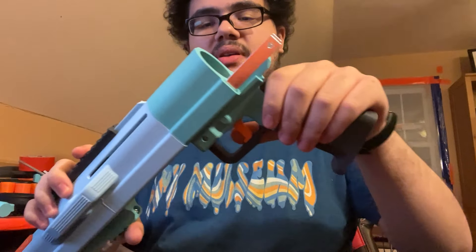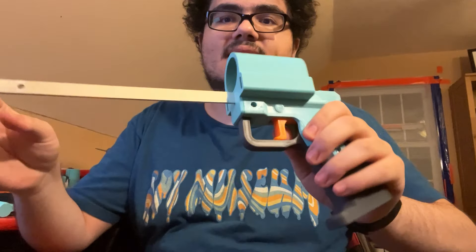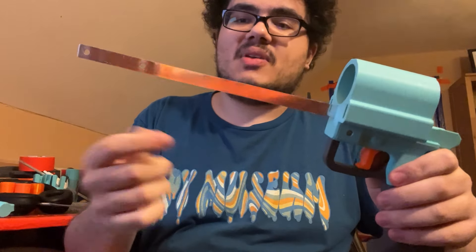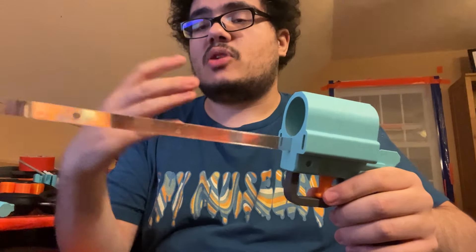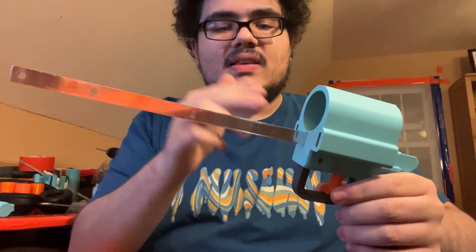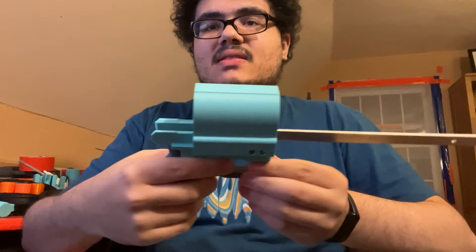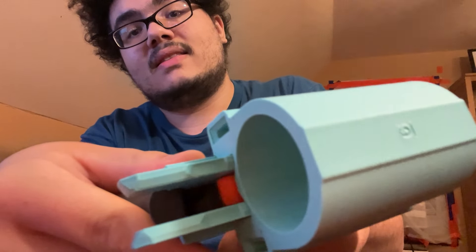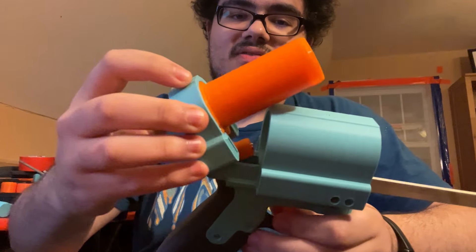Next is the grip. The grip comes off just like that, and it also has the central bar that the priming handle rides against. This gives the blaster a bit more structure and makes sure the prime is nice and smooth because it has ball bearings riding along it — similar to how the Alchemist rides ball bearings in the priming handle against the barrel. This is basically the same system but against an aluminum bar. And this has the trigger and stuff all attached to it — there's the back of the trigger, which just pushes up on the little tongue of the catch.